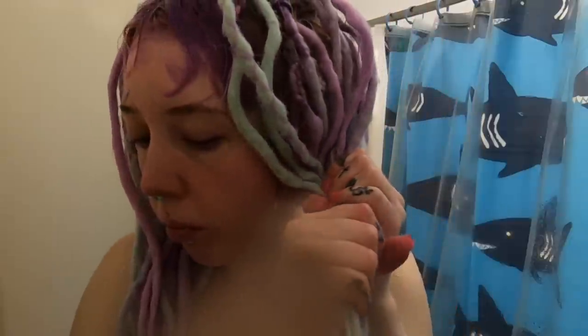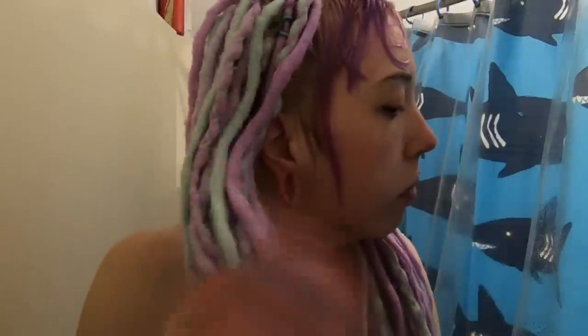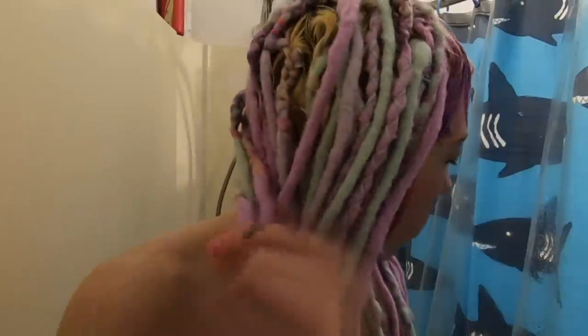Then I rinse my bangs out and rinse my dreads basically the same way that I rinsed them to get my head wet. When I'm done in the shower I always make sure that I wring my dreads out before I get out because they hold a lot of water, and even though I did this they're still going to drip literally everywhere for the next four to five hours.